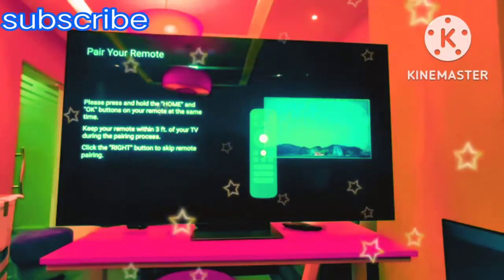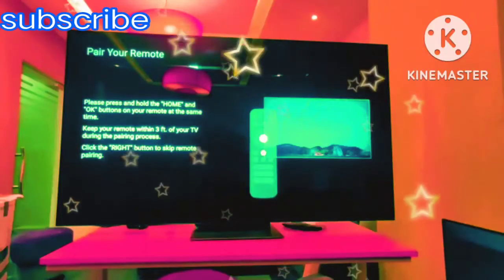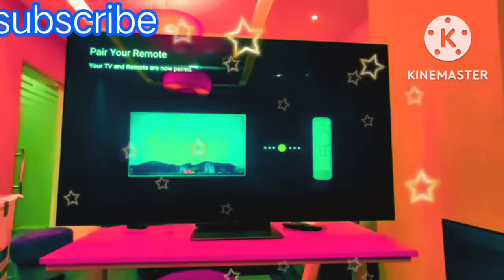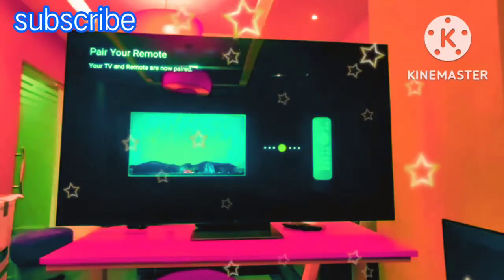Both buttons you have to hold at the same time. Once the pairing pop-up comes, you have to release the buttons and it will get paired.